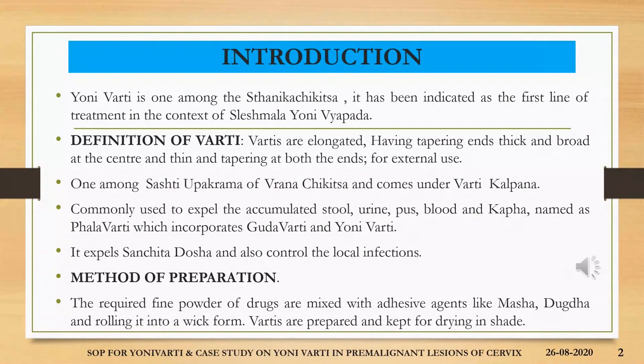Coming to the introduction, yonivarthi is one among the stanika chikitsa. It has been indicated as the first line of treatment in the context of Sleishmala yonivarpatha. To define the yonivarthi, varthis are therapeutic agents which are elongated, having tapering ends, thick and broad at the center and thin and tapering at both the ends, which are used for external use, i.e., the stanika chikitsa in Striroga. It is one among the shashti rupakrama of rana chikitsa and comes under the varthi kalpana.